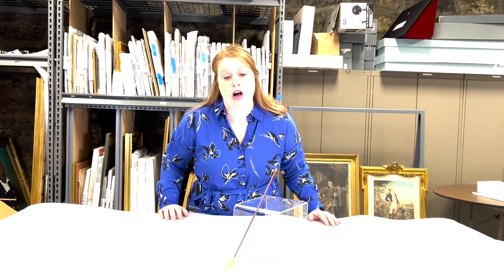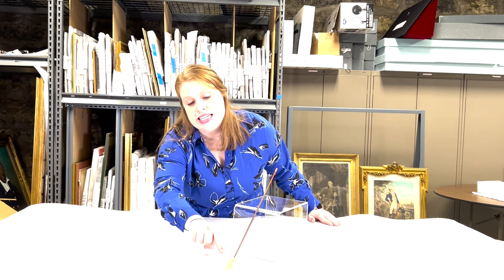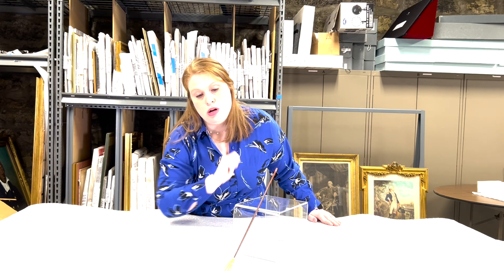We are looking at an 18th century wig scratcher. Back in the 18th century, it was common for women and men to wear wigs, and when you were out and about wearing the wig you would oftentimes get itchy, so you needed an implement to scratch your head with. This is one version of a wig scratcher. It has a cool little hand on it, probably made of ivory, that looks just like a tiny little hand, and it also has a long wooden stick that you would hold it with.